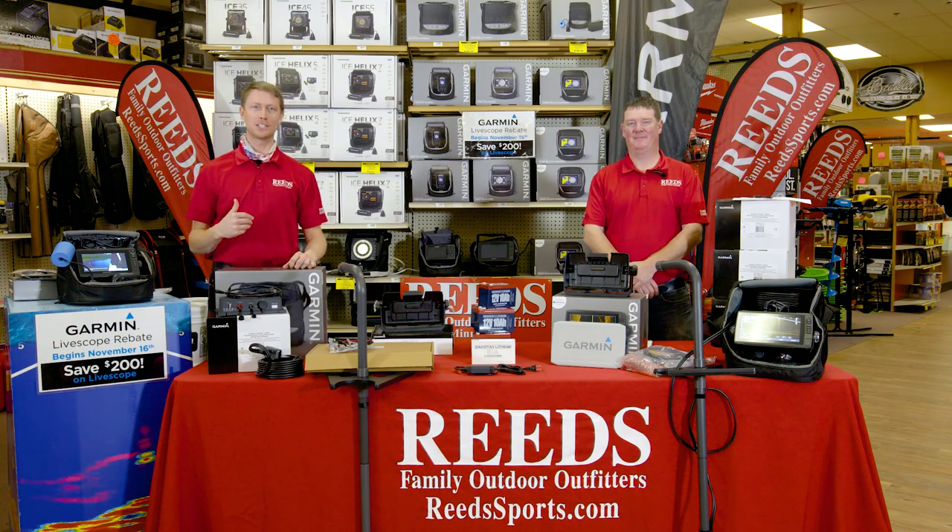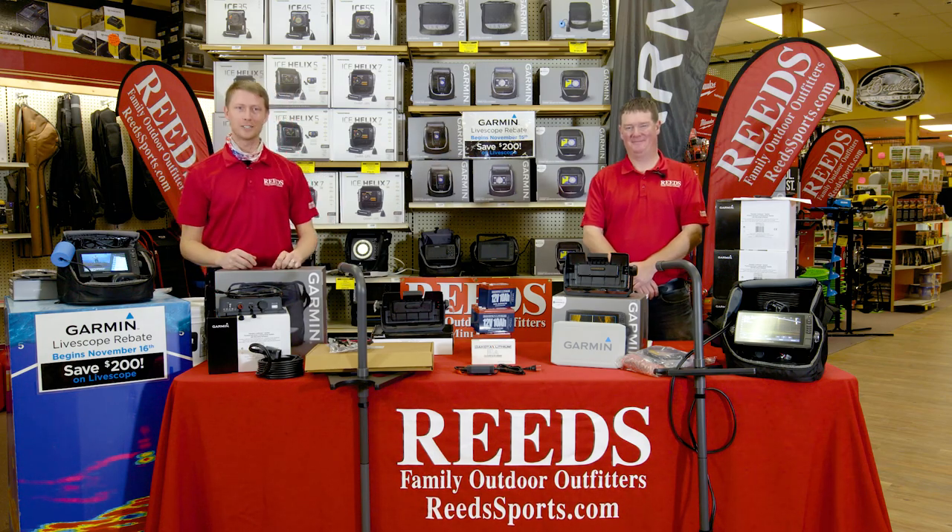Hey guys, thanks so much for joining us. My name is Nelson. I work with Reed Sports & Walker. We're joined here today with Corey.